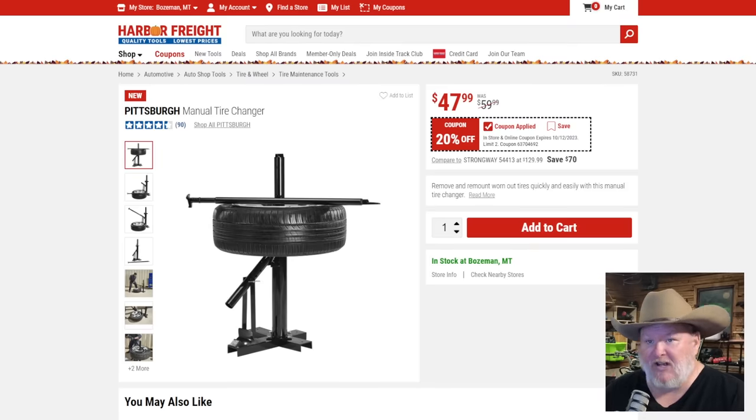Pittsburgh manual tire changer at $48, 20% off. If you're serious about doing your own tires — that's on you. I'm lucky enough to have a tire shop nearby that'll pop a tire off for me. But if you've got to do it yourself, this is a way to do it and it's a good deal.